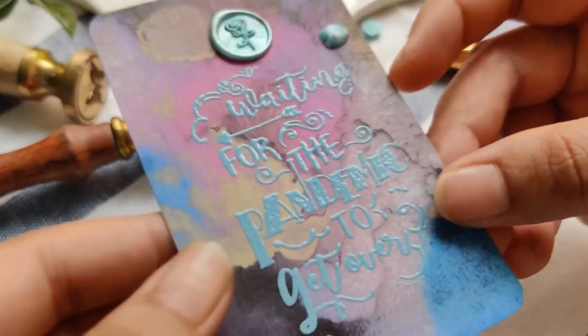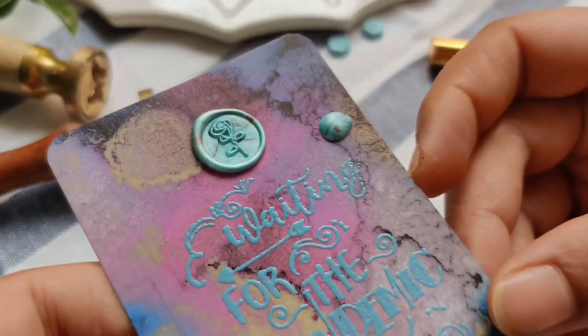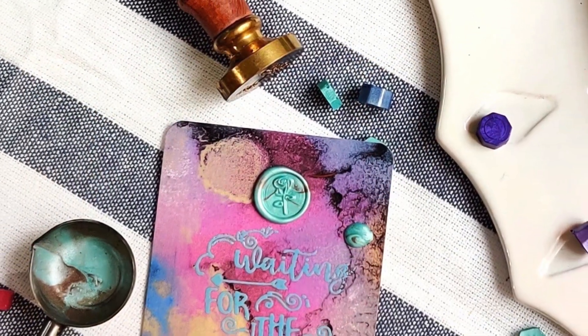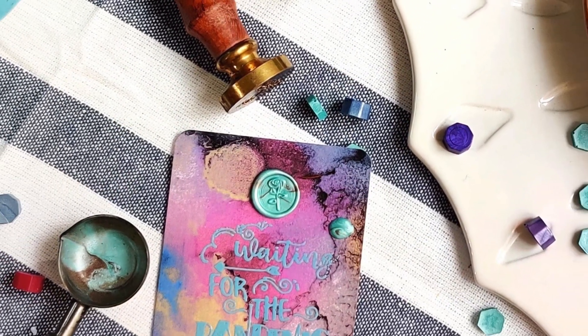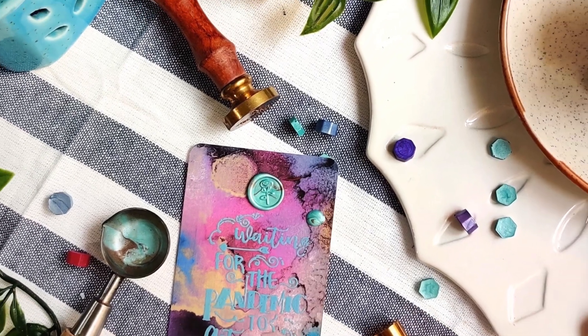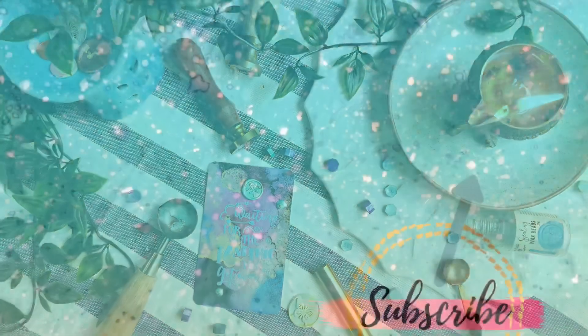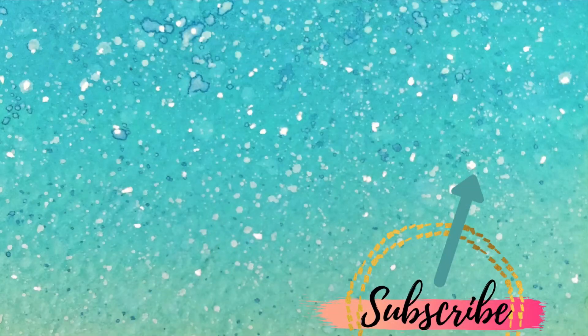I hope you guys have liked the video — I really enjoyed making this for you. Please like, comment, and share this video. If you like my content, please subscribe to my channel and hit that bell icon. See you in the next video. Till then, stay safe, stay home, take care, goodbye.